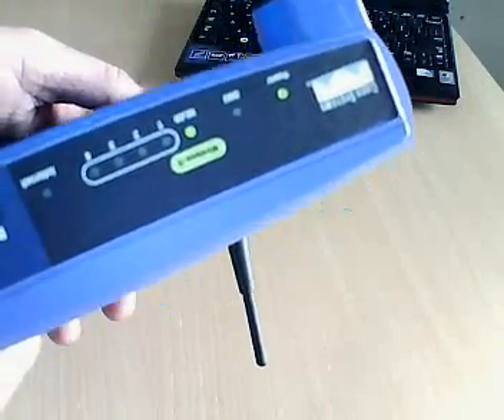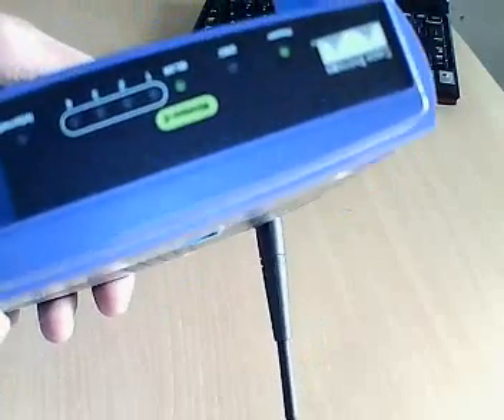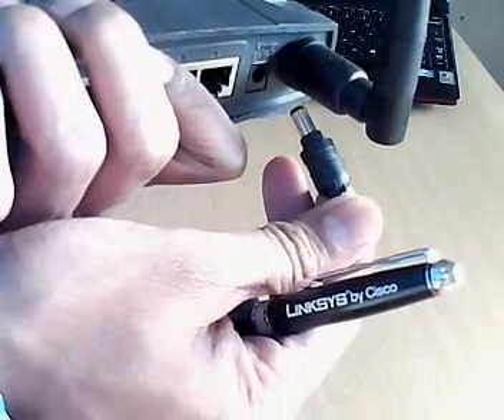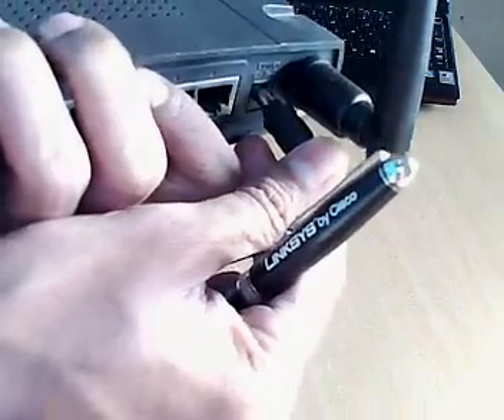After 10 seconds the power light will become steady. The power light is solid now. Now what I'll do, I'll take out the power from the router, wait for 10 seconds and then plug it back in.